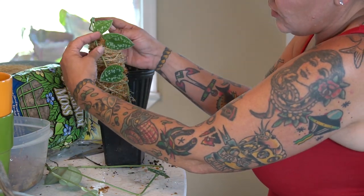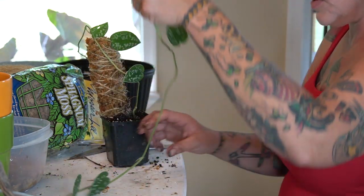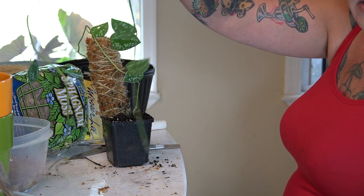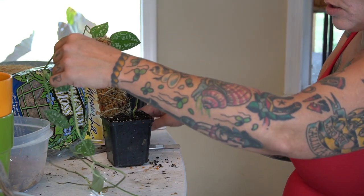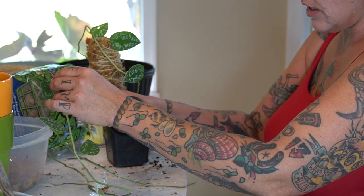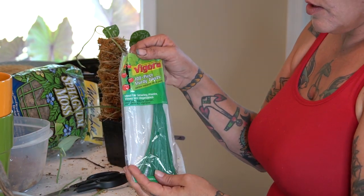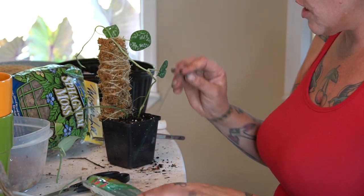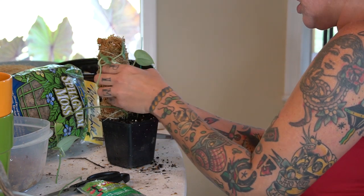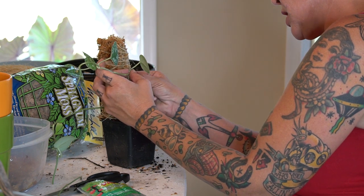The purpose of the moss pole is to attach the vine to it and wind it around so it fills out in a bush. This one I may end up trimming and re-rooting one side because it's so long — this all grew while it was in the propagation station. I'll trim it right below a node and drop it back in my propagation station to root, then add it later. These are essentially twist ties that I'll use to attach it.